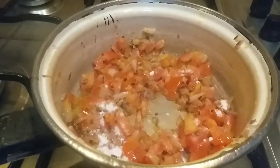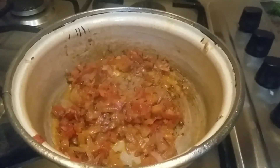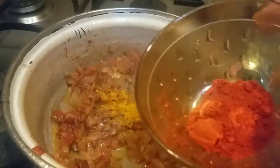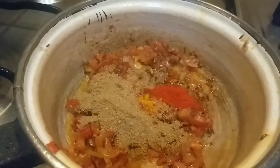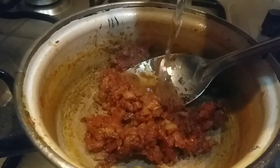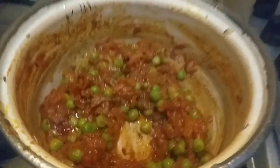To cook the tomatoes faster, add one tablespoon of salt. Once it's done, I'm going to add the next ingredients: a pinch of turmeric, one tablespoon of chili powder, and half a tablespoon of coriander powder. Mix it all together and fry it. At this point you can add a little water to cook the tomatoes and onions. Now you can see it's cooked well and the oil has separated, so I'm going to add the boiled peas.